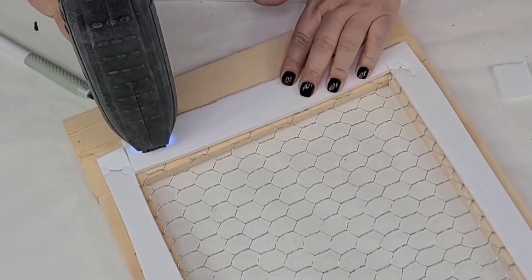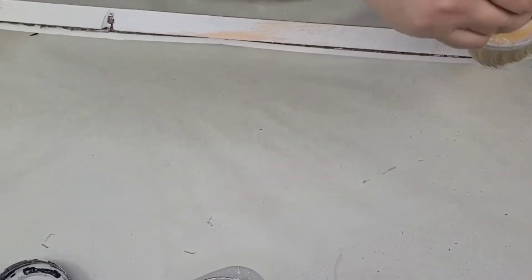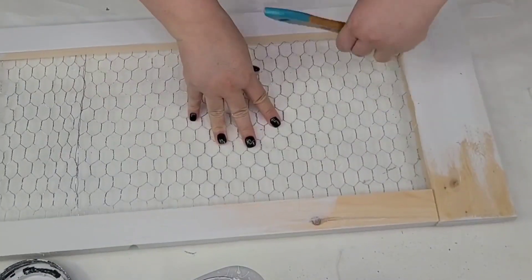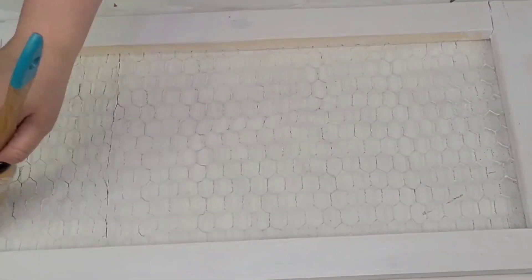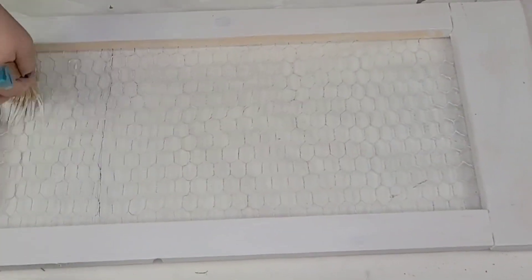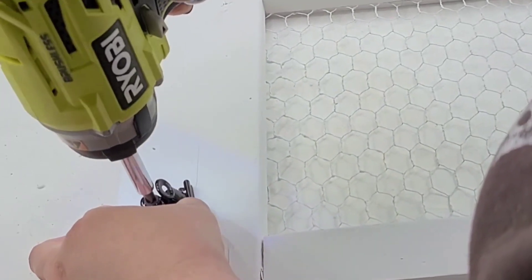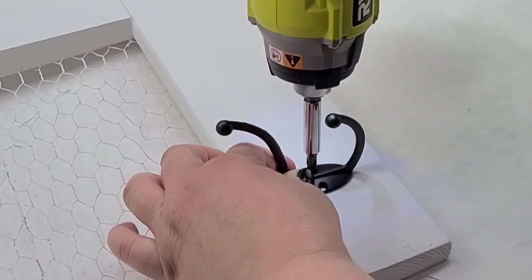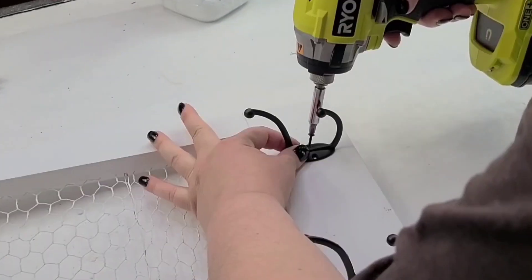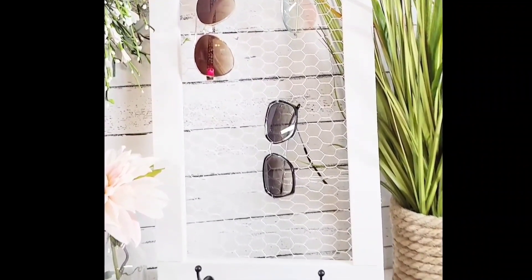Once that was in place, I gave everything a coat of Rust-Oleum chalked paint in linen white, painting the frame and dry-brushing white on top of the chicken wire as well. I added some clips to the top of the frame and hooks to the bottom for flexibility — you can add jewelry, scarves, or hats. The possibilities are endless. This turned out stunning; I use it every single day. I have an obsession with sunglasses and this was perfect — it would make a great gift.